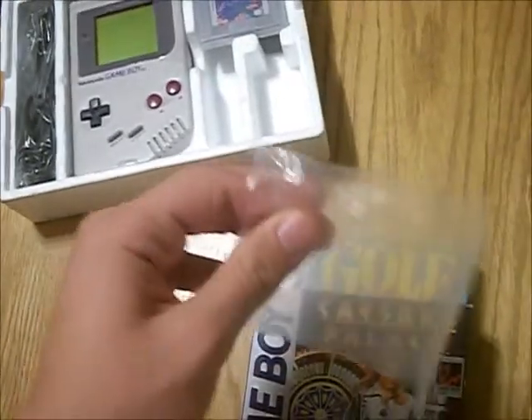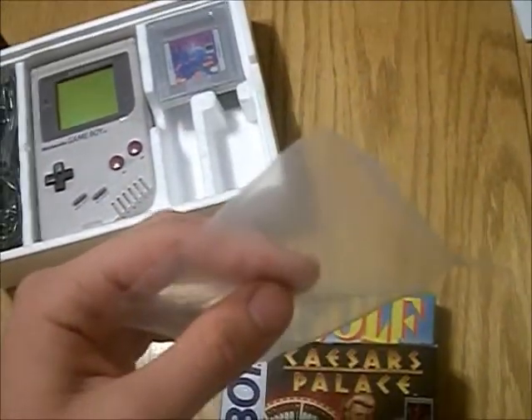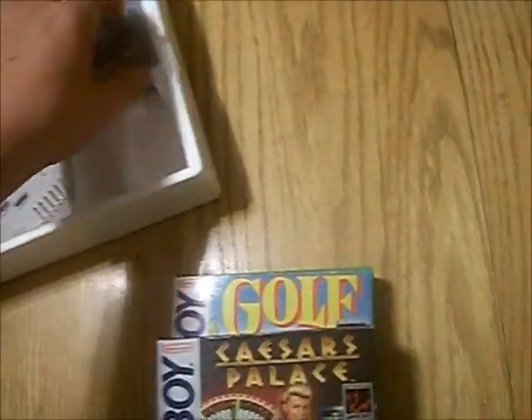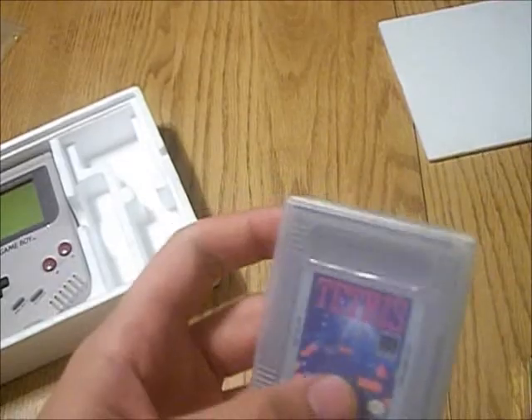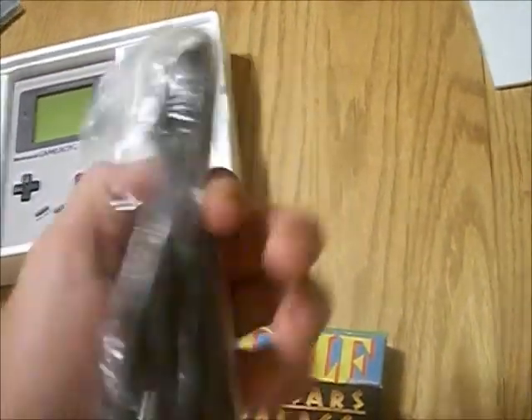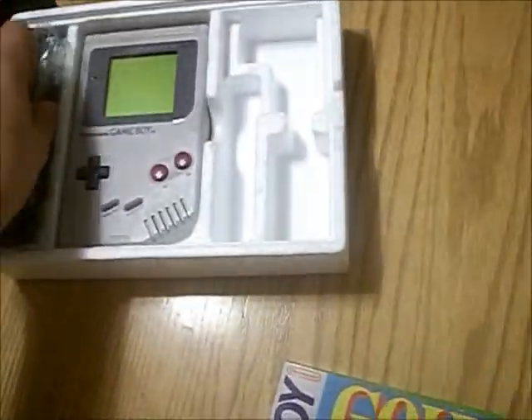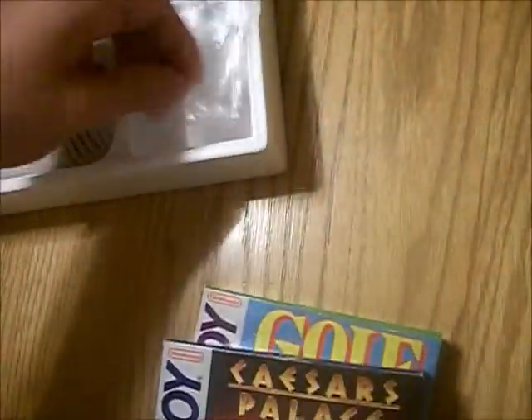Here's the bag for the earbuds — I couldn't find them to put them back in the box for this video. And then there's Tetris in its carrying case that it came in. Then the extension cord in its wrapper. That's it for the Game Boy — just got to put everything back in now.